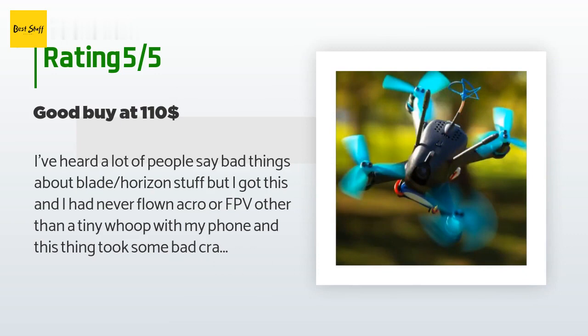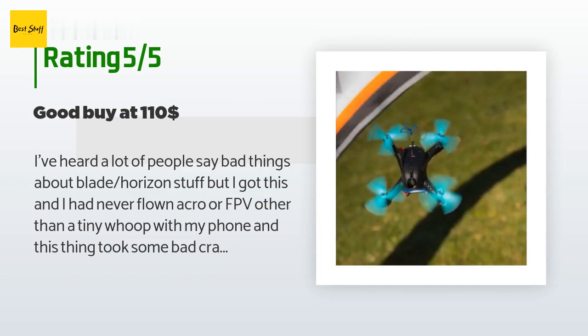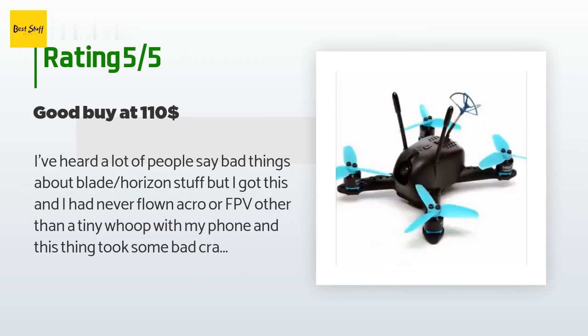I had never flown acro or FPV other than a tiny whoop with my phone, and this thing took some bad crashes. Even when the antenna came off, there was no damage to the transmitter. I'm already flying acro, line of sight, and FPV and can do a split-S and more. I've got a lot to learn, but this was easy to set up in Betaflight and it's tough enough for beginners.